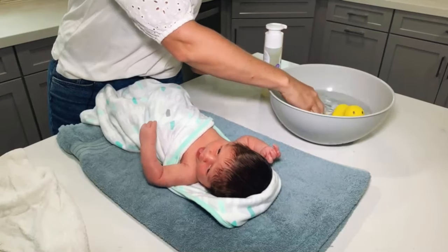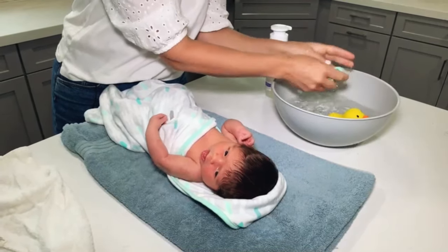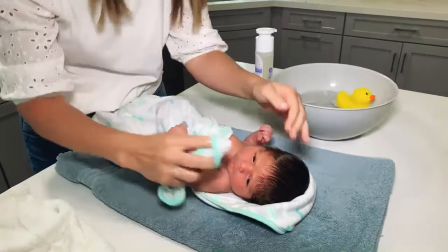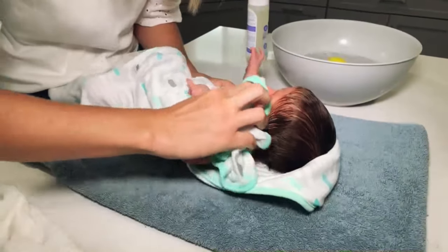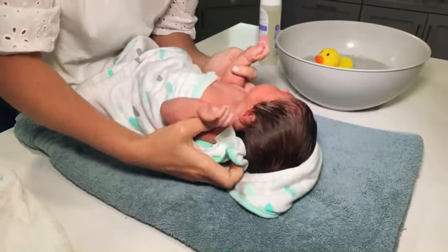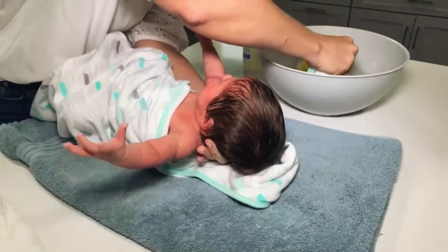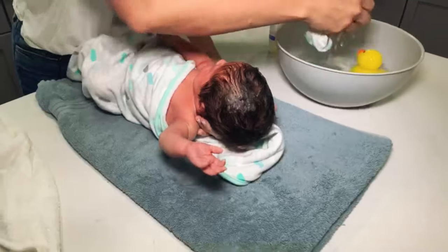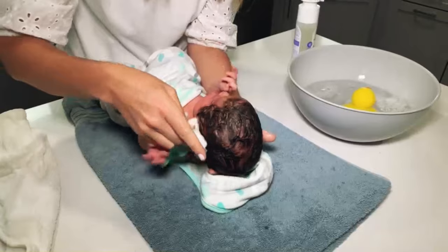I'm going to start with my washcloth and a little bit of soap, rinse it off, and I'm always going to work head down and do her bottom area last. So I'm going to get her face wet. Baby Charlie has lots of hair so we're going to make sure we give her a good scrub on her head. Babies usually need baths about every two to three days — you don't want to dry their skin out too much, so too much bathing will dry them out.